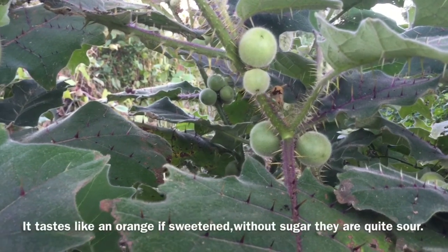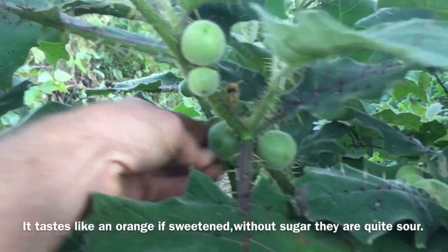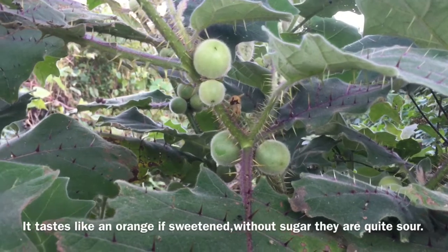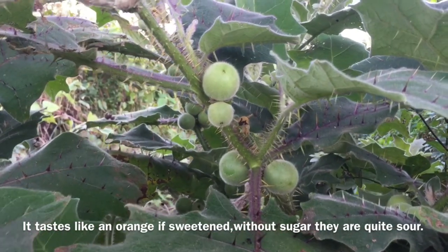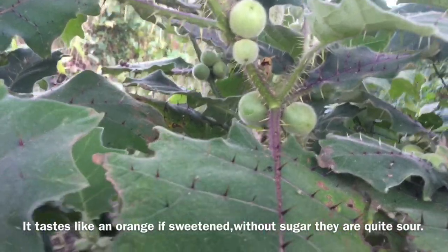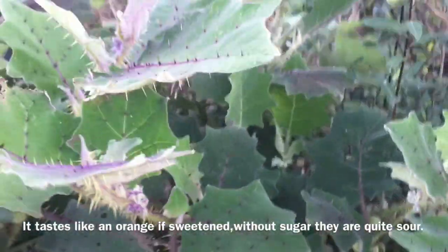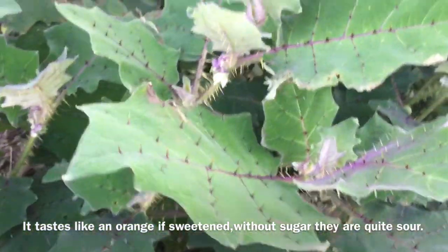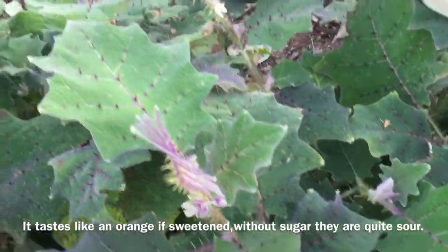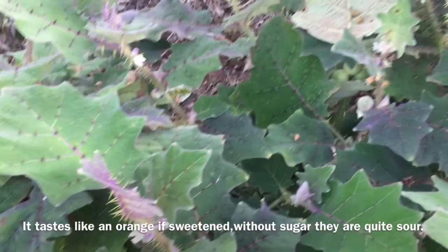I was hoping some of these would ripen since they did get a good fruit set, but I'm not really sure they're going to. I set them out as large transplants and the plants have gotten fairly sizable — three or four feet tall and three or four feet wide — but I'm not sure if we're going to get any ripe fruits, or if they can stand a frost. They are an interesting ornamental plant and they did make a good deer-proof barrier once they got sized up and established.